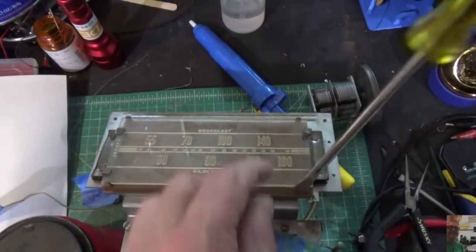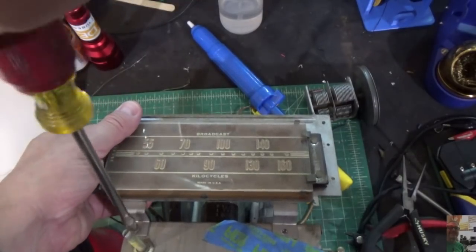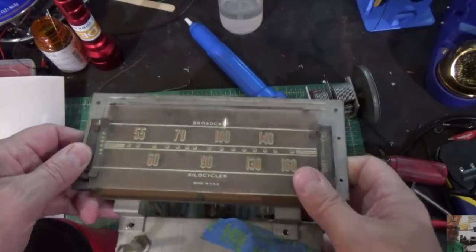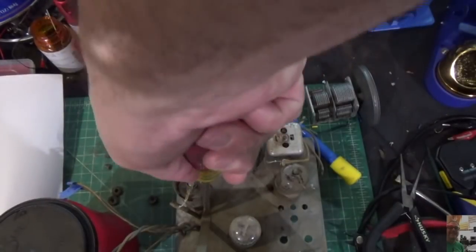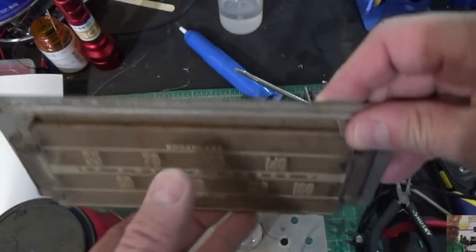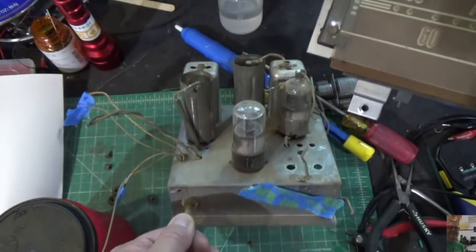Now we're going to remove this entire bezel so we can clean it — there are really just two little screws here that hold it in place. Once we get that off we're going to remove the glass and clean it and make sure that looks good when we put it back in. There's one more screw right down there. We've got our bezel removed. There are two screws here that hold the glass — you take those off, this slides out, and you carefully clean it making sure not to scratch the paint. Now we have a chassis we can really work on and clean.